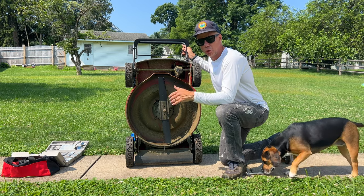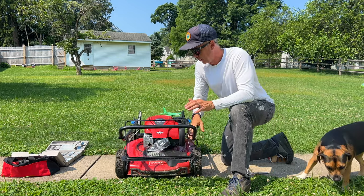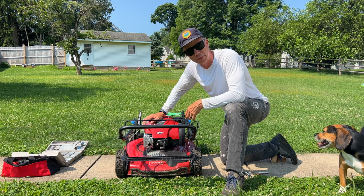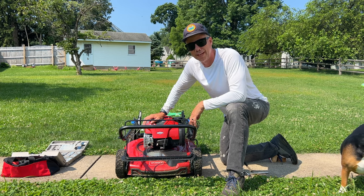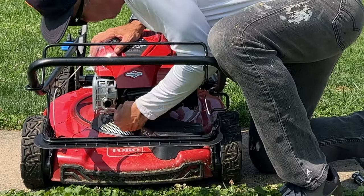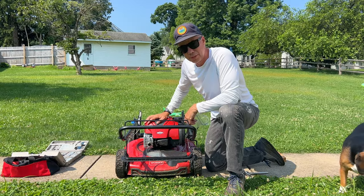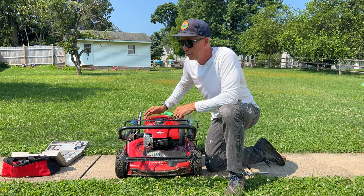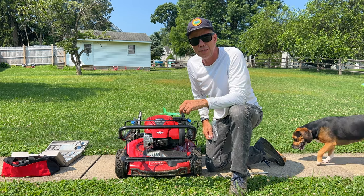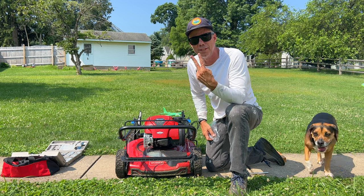Now that the blade's back on and it's secure and nice and snug, we're going to drop the mower down because there's still another step we don't want to forget — we've got to plug our spark plug back in. If you don't do this, you're going to be pulling all day going nowhere. Let's plug it back in here. You'll feel it click into place. Once that's all done, you're good to go — you should be able to fire up your mower and start cutting some clean lines. If this video helped, make sure you hit that like button, turn on notifications if you're subscribed. And if you haven't, subscribe right now. Take care of each other. Be kind. Peace.